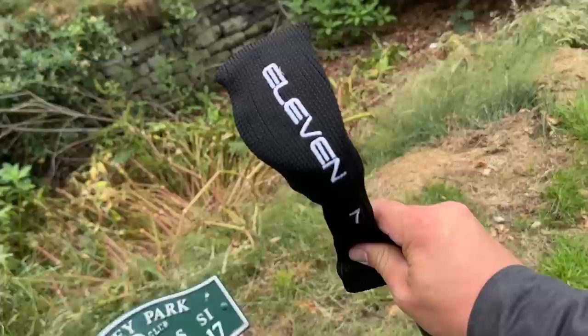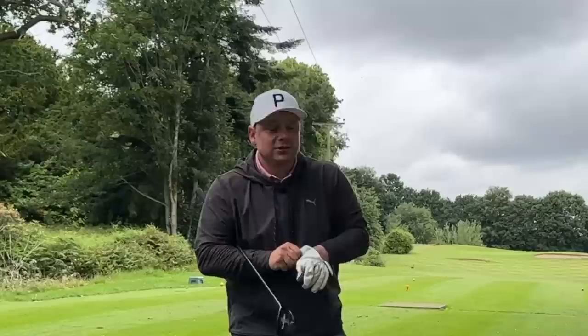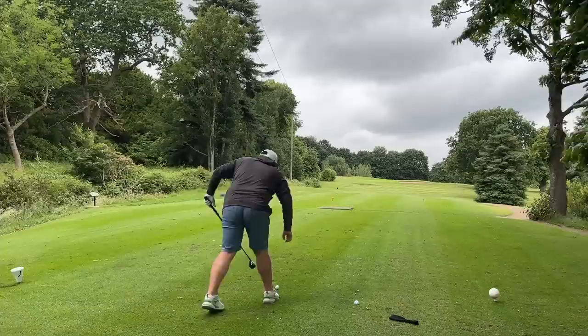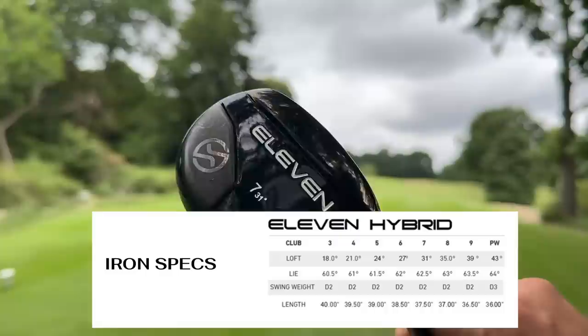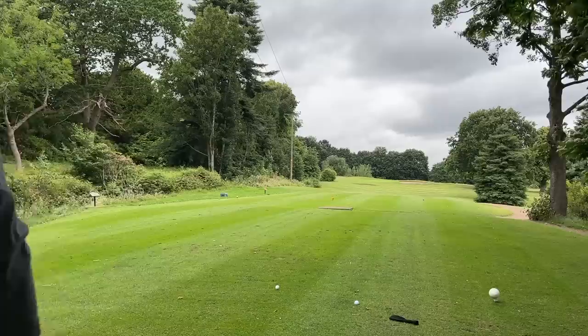We now have a par three at 170 yards and I've got a 7 iron — a 7-11 as it were. One of the big areas people will wonder about is just how good the mid irons are. I'd think about buying the three hybrid and four on their own. They're actually quite modestly lofted — the seven iron has 31 degrees of loft. The centre of gravity and mass pushed back helps get these in the air.